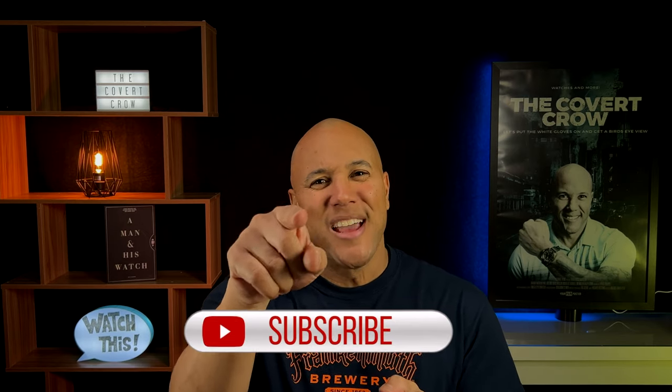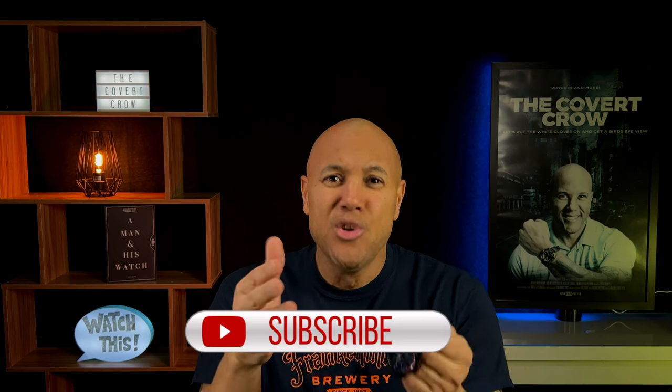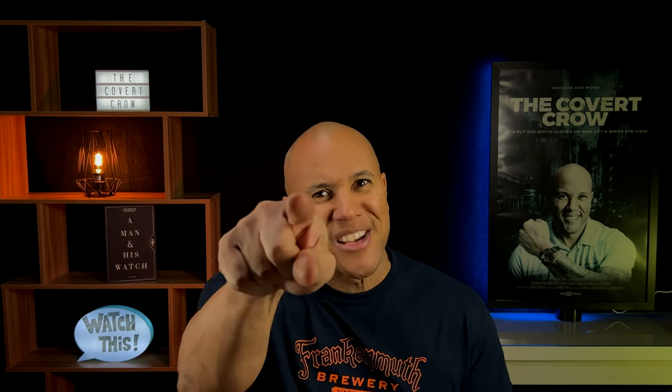I'm a Marvel fan, but this one is just not for me. As much as I love Spider-Man — if you must know — I'm kind of afraid of spiders. But don't tell anybody, that's just between me and you. I'm the Covert Crow, and like Spider-Man who is known as Peter Parker, I too have another name — you can call me Ross. It's 2022, do me a favor and like, subscribe, hit that bell notification, because you get notified when the next video drops. You don't want to miss the next video — smash that bell. Comment down below, let me know if you like the watch.